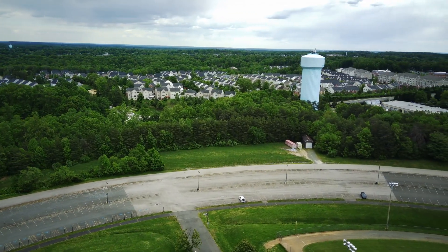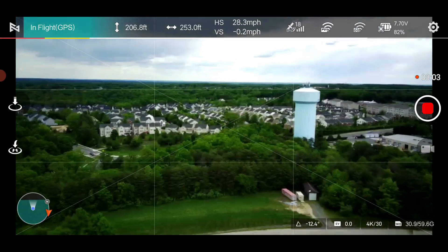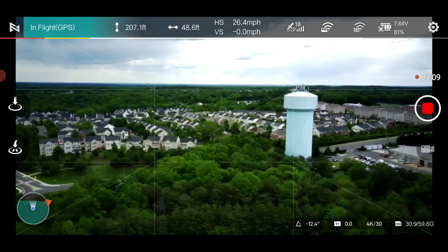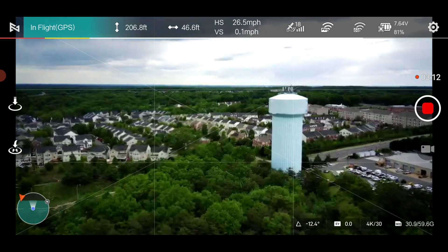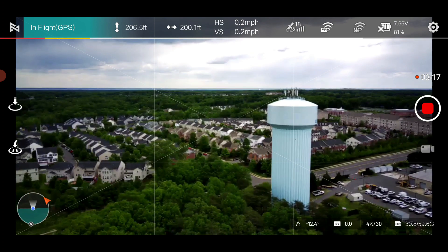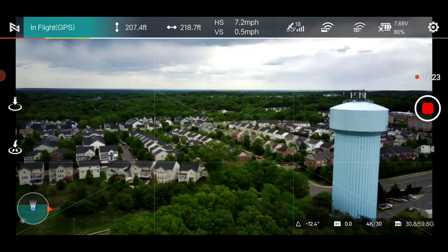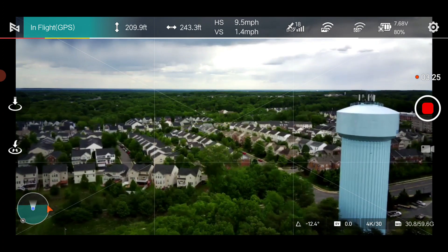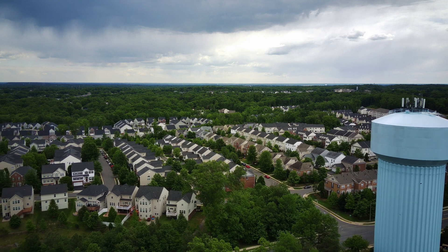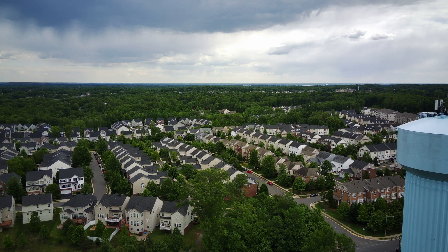It's handling pretty good, it flies pretty good, and I still haven't adjusted my rates on here because it is a little snappy. I'm going to bring it over here — I'm actually facing away from it so I need to face towards it. This is not OcuSync, so as you saw the image was kind of breaking up because I was facing away from it. Now I have the antennas pointing directly at it, about 300 feet away, almost 400 feet.